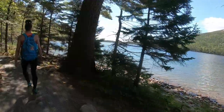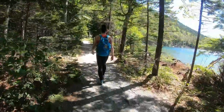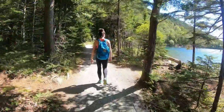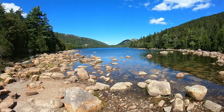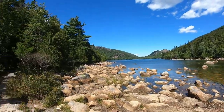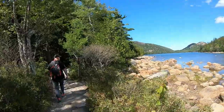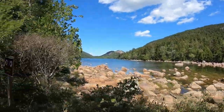The water is so clear. We are 0.3 miles away from the Jordan Pond House, but I don't care because I'm loving the view. Yeah, we were just at the top of that. Crazy.